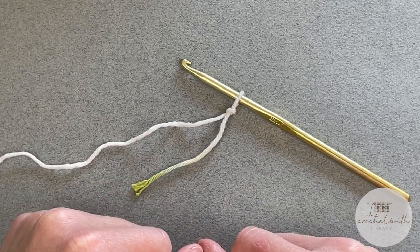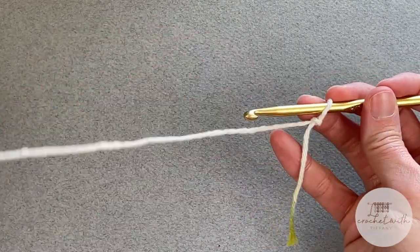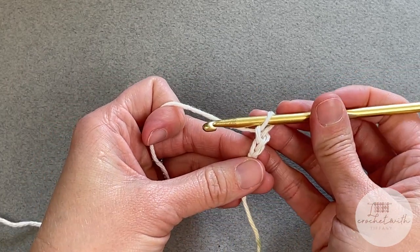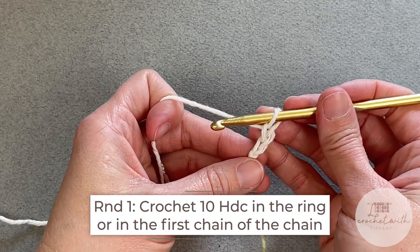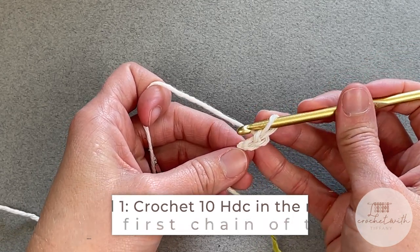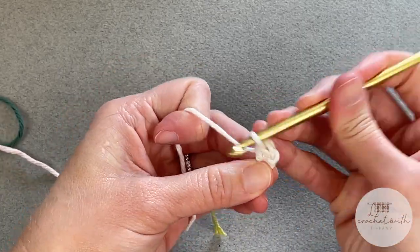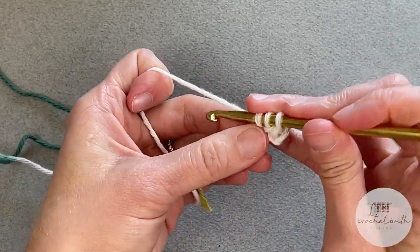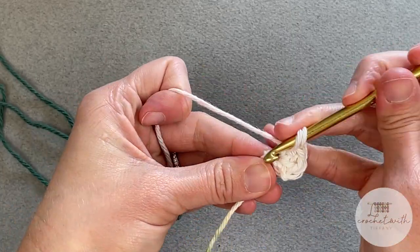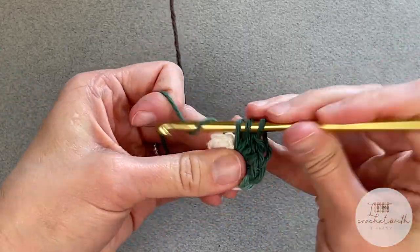If you have trouble or are curious about the magic ring, you can check out a video I created which really simplifies how to do that. For me, I am using the chain two method, so I start by chaining two. For round one, we will make 10 half double crochet stitches inside the first chain, or inside your magic ring, or inside the ring that you created with your chain four.